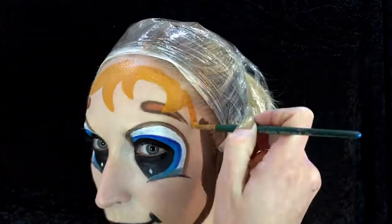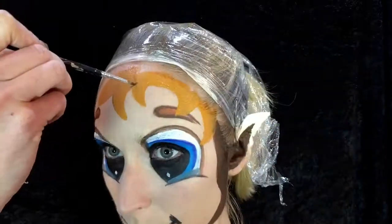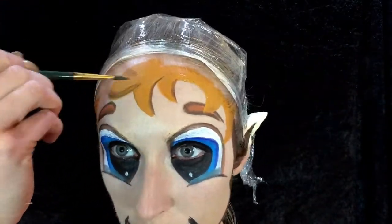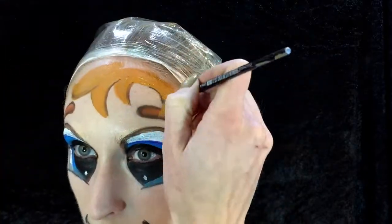A little bit of the orange with the water as well, just starting to create the hair and going round the outside again just to make it look a little bit more 3D with the brown.